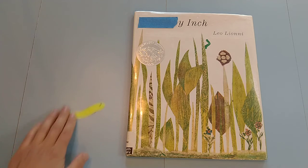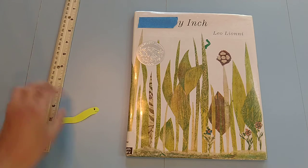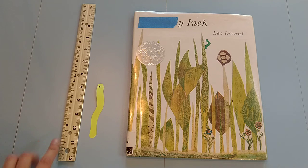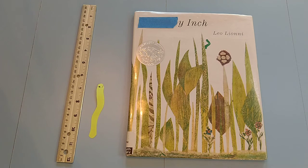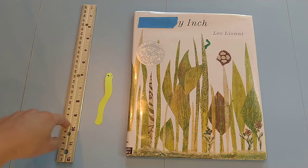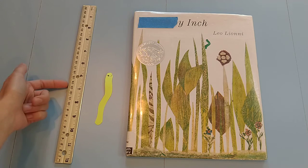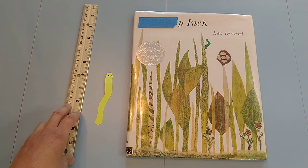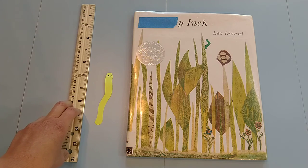After that, I'll bring out the ruler and incorporate them together however you want to do it. So you can compare: how many worms long is it, how many inches long, even how many centimeters long — and really play with that and get comfortable with measuring things.